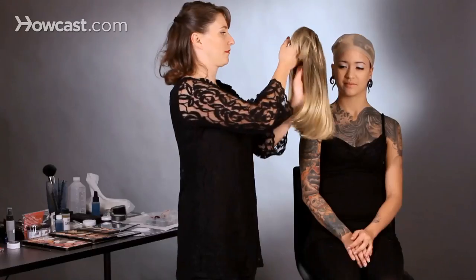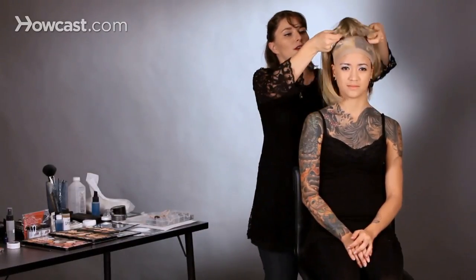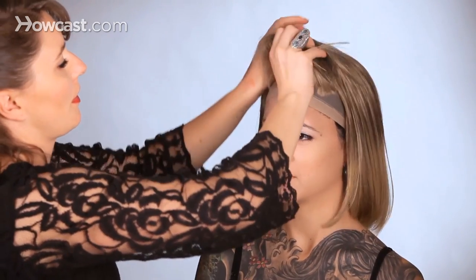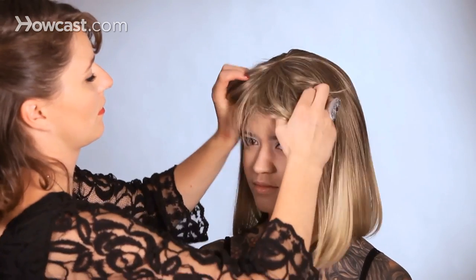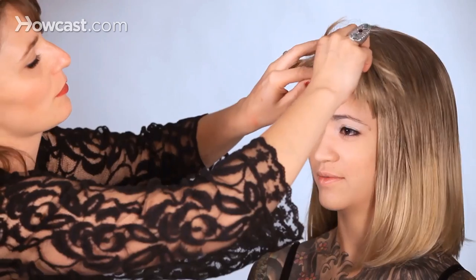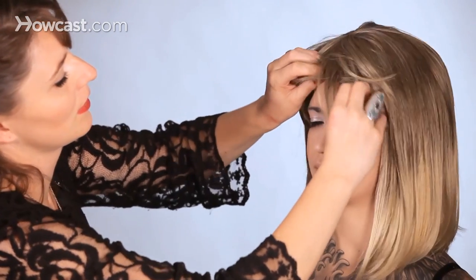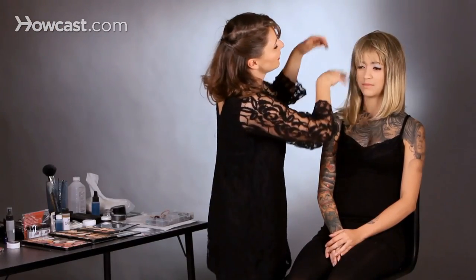Now we're ready to apply the wig. I'm going to apply this from the front — put it on her forehead and then pull it back and adjust. We can see the wig cap poking through here, so we want to pull the wig down to hide that. You're just going to smooth it out, any flyaways, and you're ready to go.